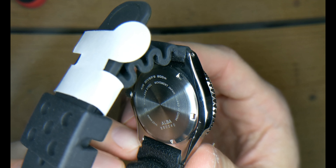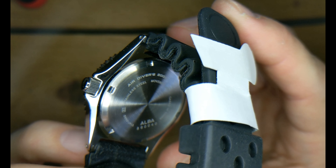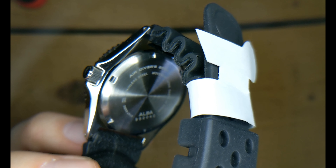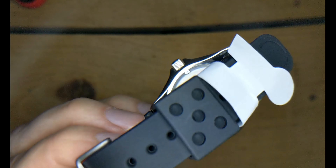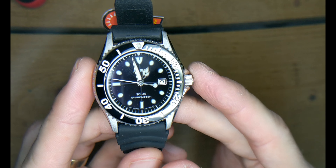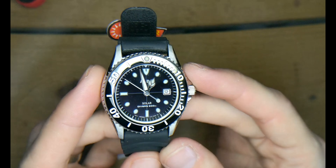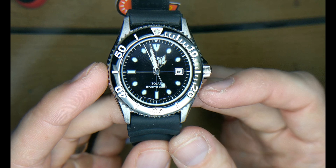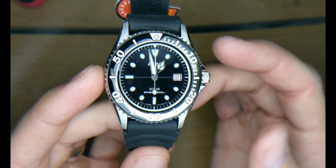You have a screw case back, and on the ends of the lugs they're drilled out, which is a nice feature — it makes strap changing a breeze. Moving on to the front, you have the crown that screws down, and all of the hour markers on the face are luminous — I'll show you that in just a minute.